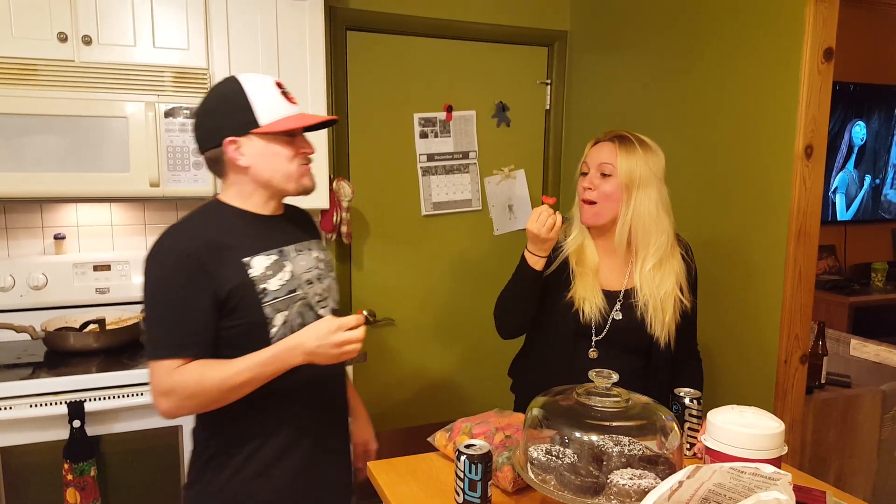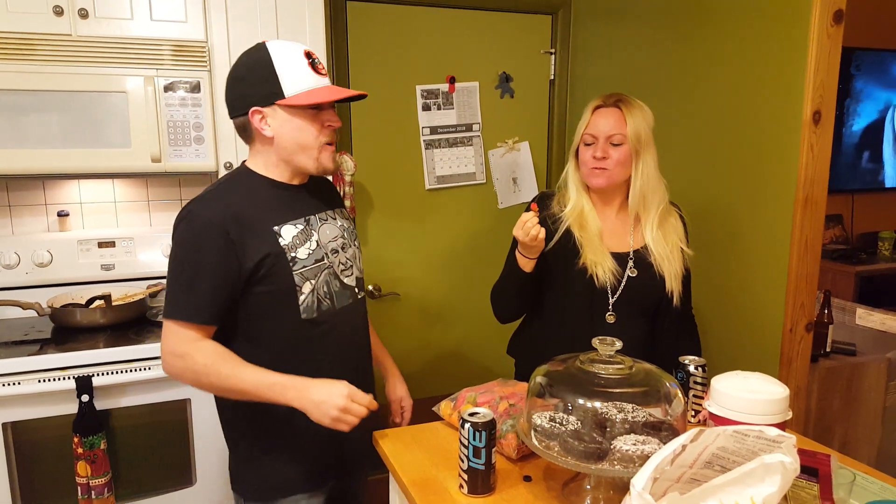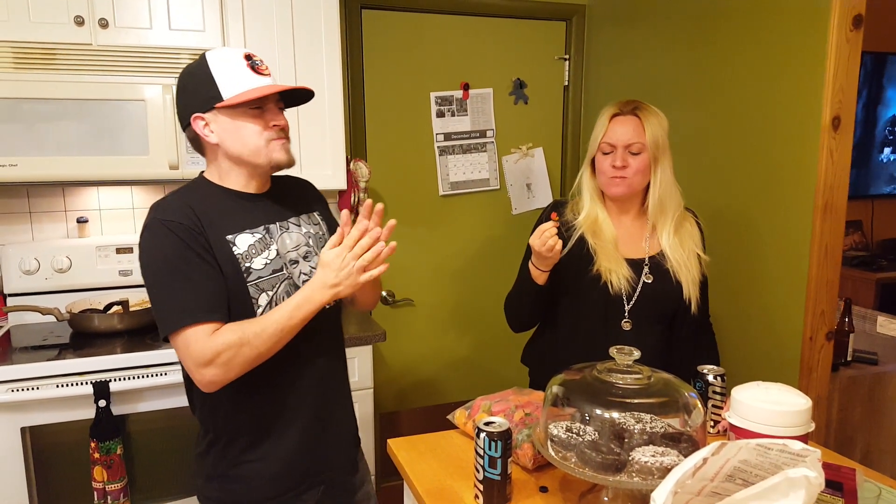Oh, can't pop. Oh yeah. Oh, it's so sweet. Mmm.